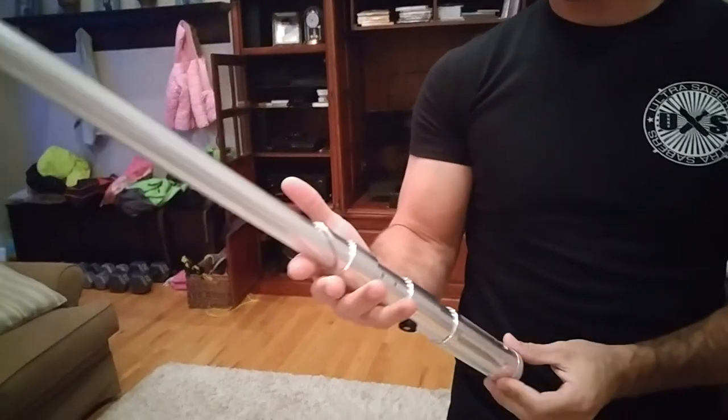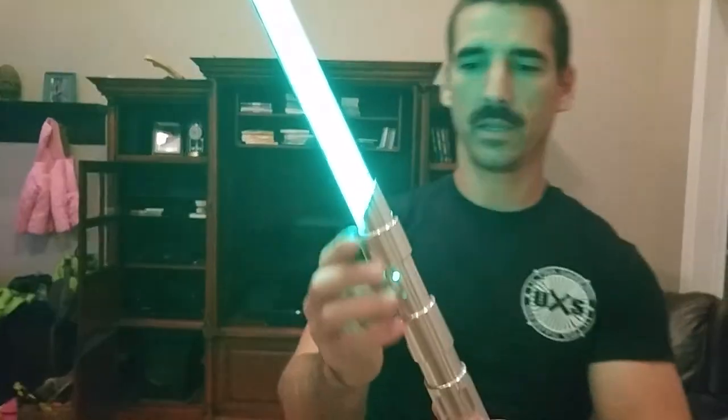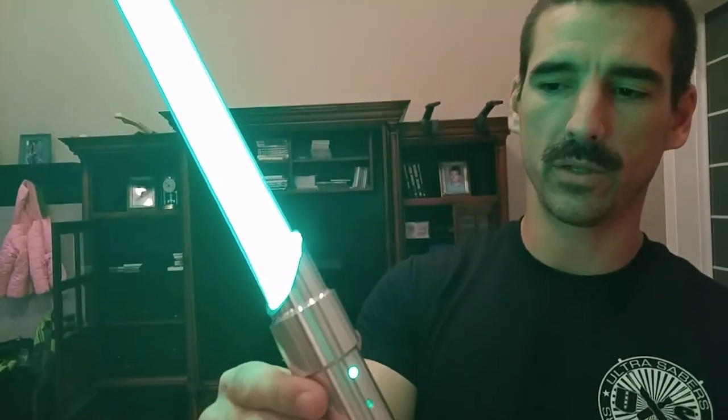I'd say it's about a foot long, maybe a little bit under that. There's a little rainbow-y kind of finish going on — pretty sweet. Turning it on now: green blade. You can see the holes right there, very nice. Kind of almost looks like buttons or something.